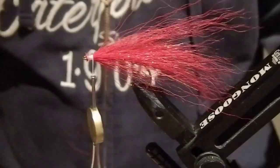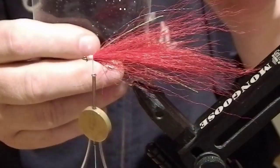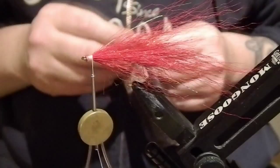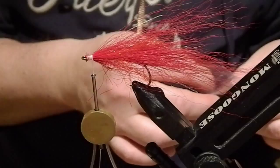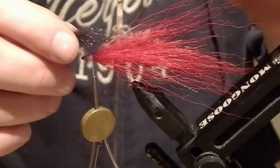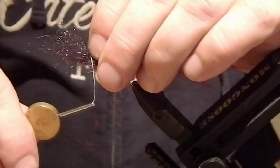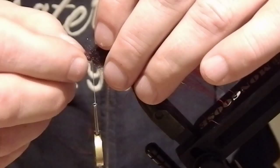There we go. The last material except the eyes is called polar dub, and I'm using a black variant of it. There's absolutely nothing spectacular here — just tie it in the middle and form a nice head with it. Tie it in the middle, spread it and bend it backward, and here we go.